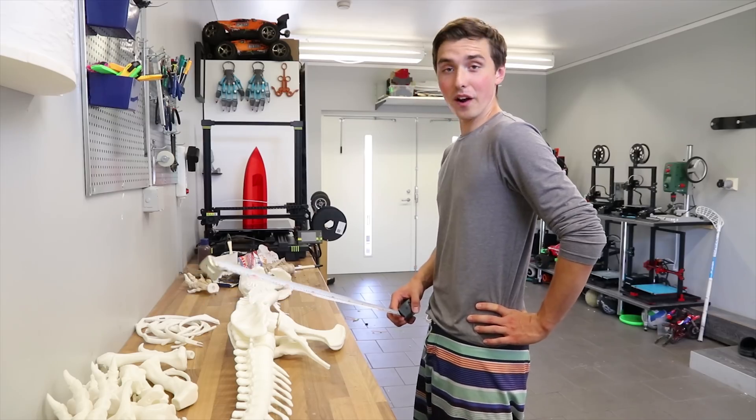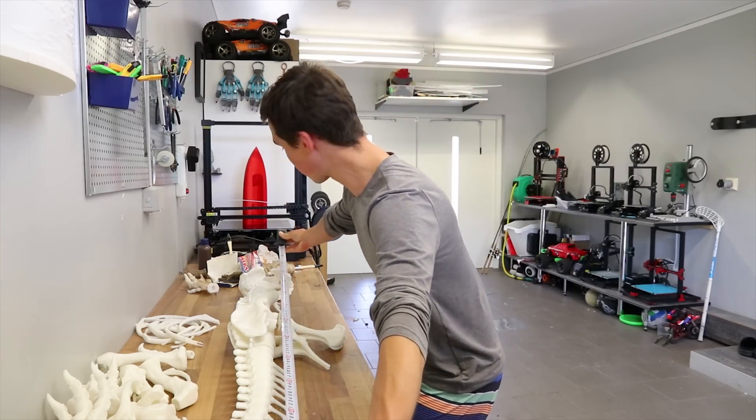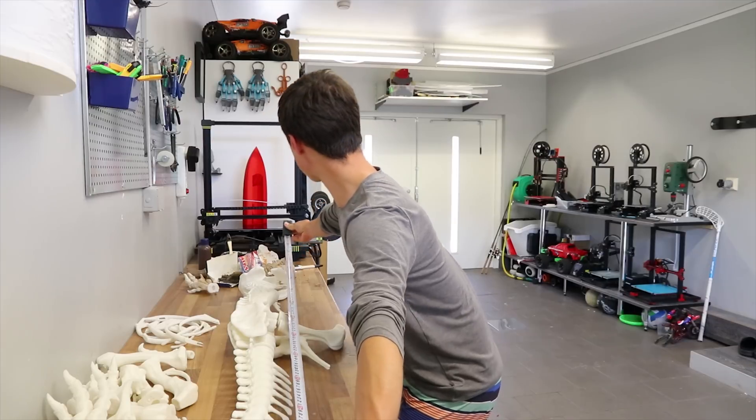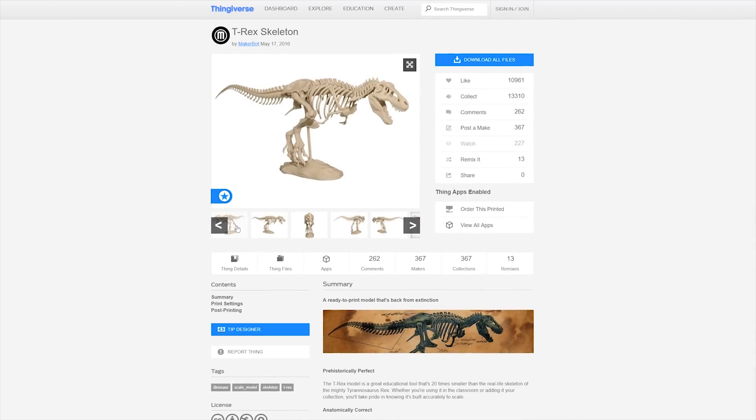It's 2.5 times the original size of the model, which was a pretty big model to begin with. It measures just under 1.6 meters, and this is a model available for free.